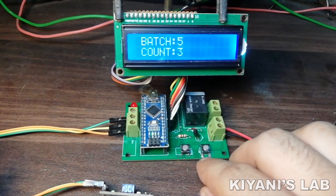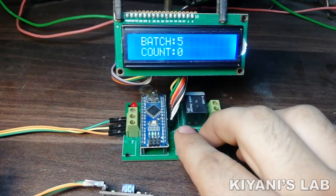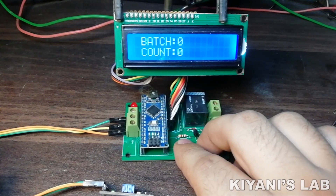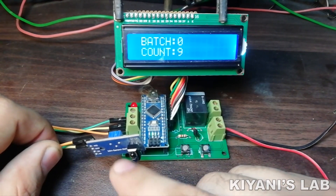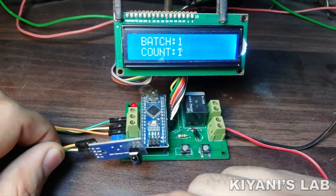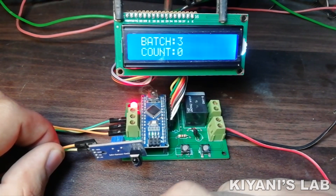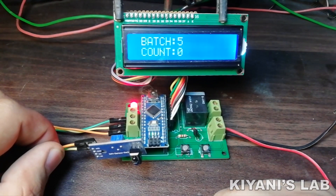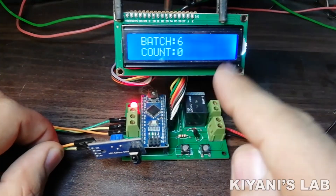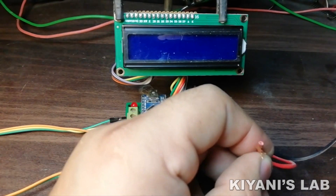To reset the count value, long press the right button. If you want to reset the batch value, long press both buttons. All the settings and the batch count value are stored in EEPROM, so if the supply is disconnected, the settings and batch count value remain saved.